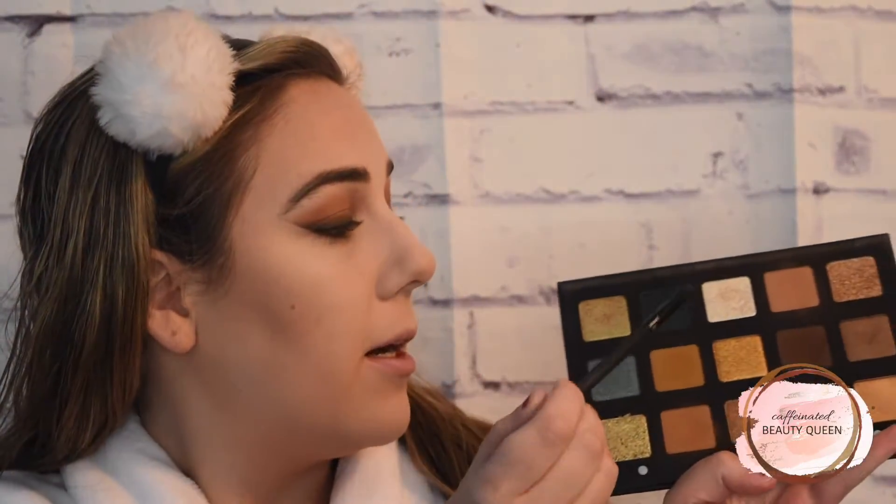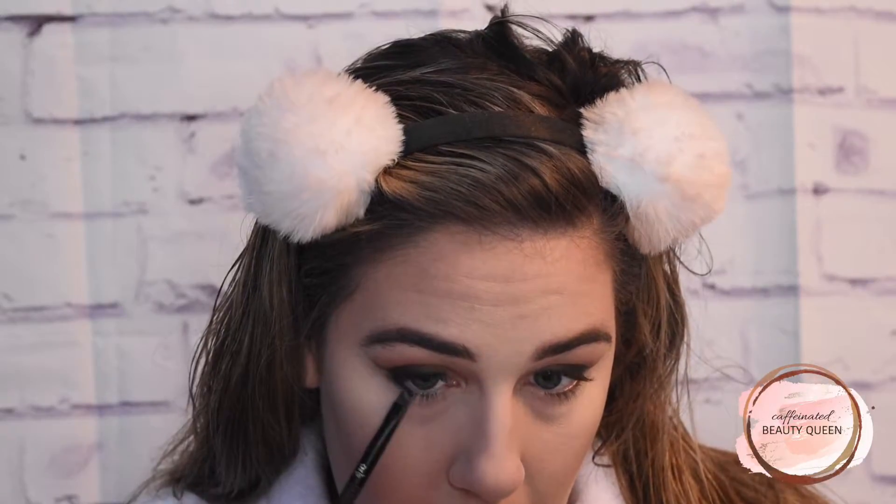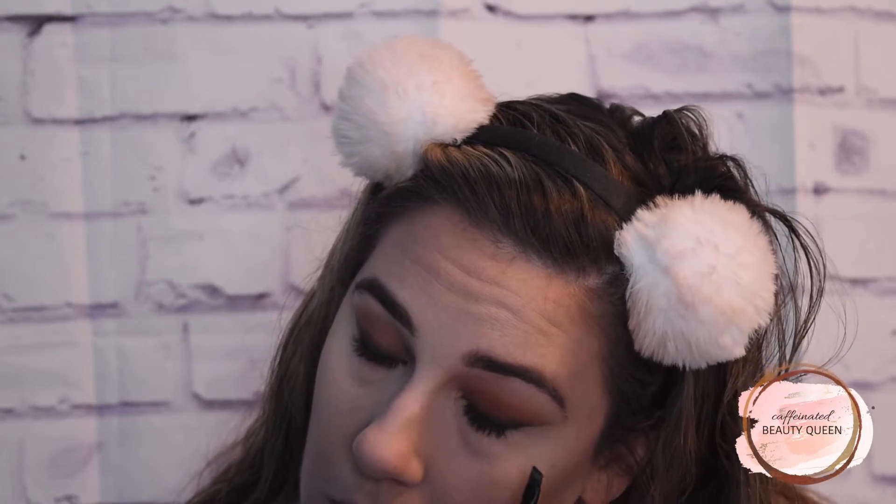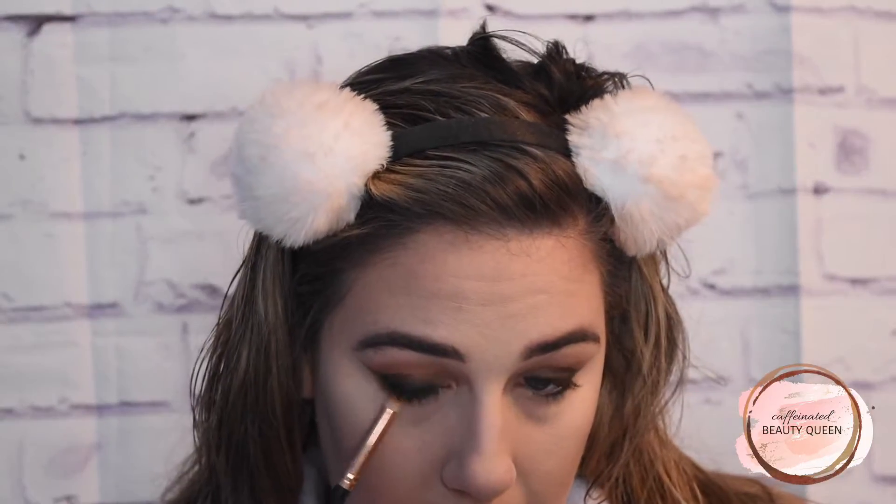Now for the lower lash line, I am going to go back in with that angled brush and pick up a little more of this black and pack this on the lower lash line — just the outer third of my eye. And now with a pencil brush, I am going to mix those two brown shades again and buff this all over the lower lash line to blend out that black.